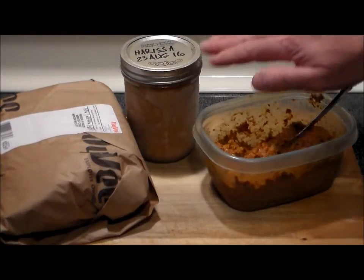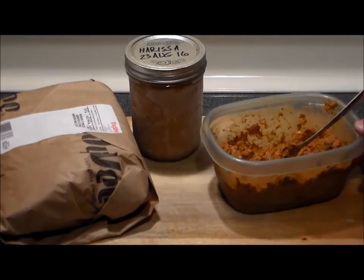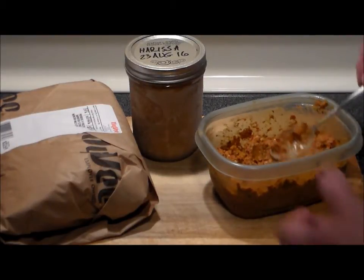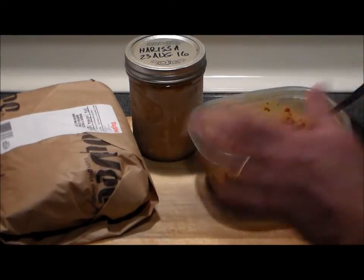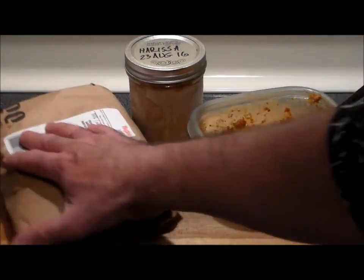I got four full pints plus this full container. The pints freeze well and you don't have to water bath them or anything — just cover them with a layer of olive oil and put them in the freezer. They can keep for about eight or nine months. As you can see, I've eaten about a third of this — this stuff is delicious on anything.